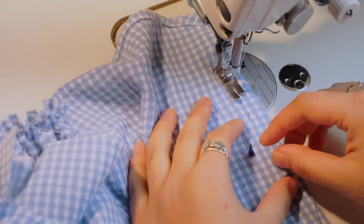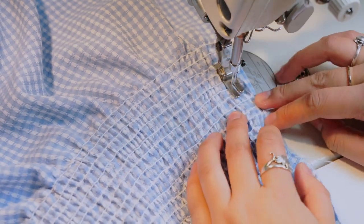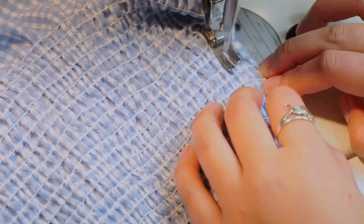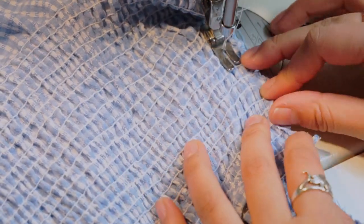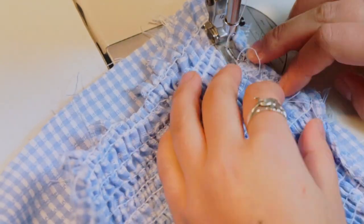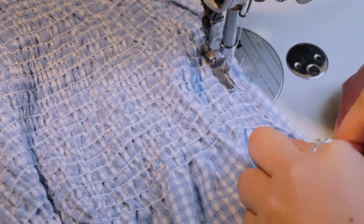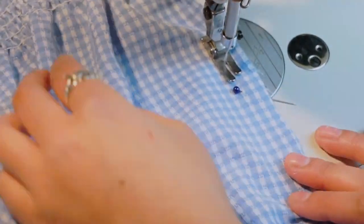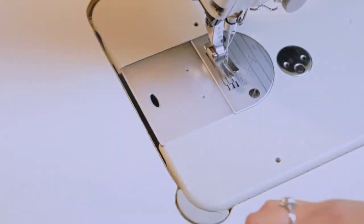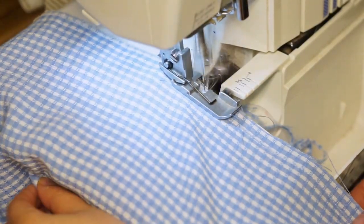After this we're going to sew down the side seams of the dress. After sewing down one side, we do the exact same on the other side, sewing at a one centimeter seam allowance. Pins will help keep it in place. After this we'll overlock the side seams so that all the raw edges are sealed off.